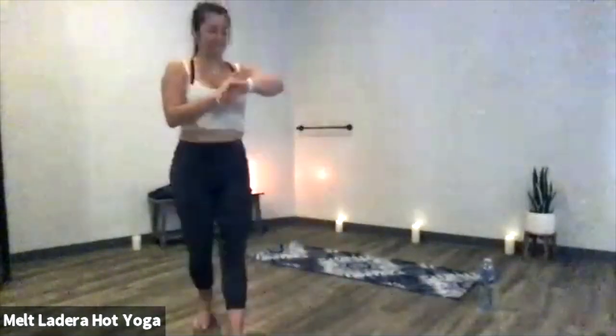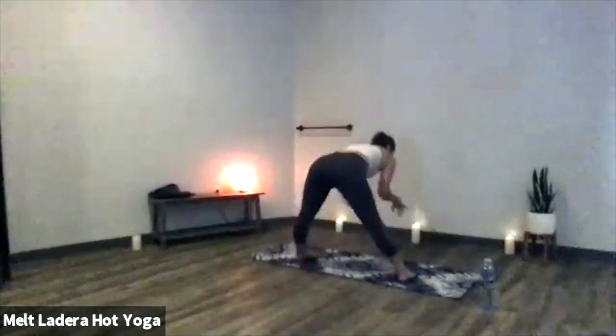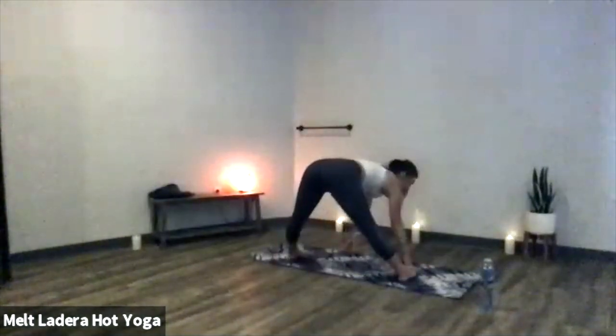If you're in the prasarita position rather than an inversion, really shift your weight forward into the ball mounds of your feet. It might feel like you're going to topple over, but your hamstrings won't let that happen. Nice headstand. Then gently make your way back down — inhale, halfway lift, front of your mat.